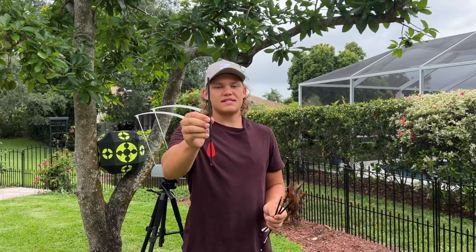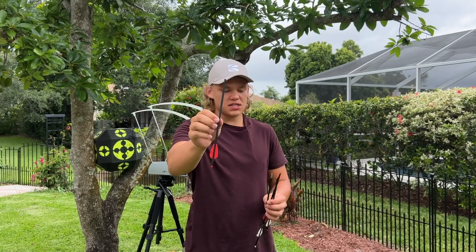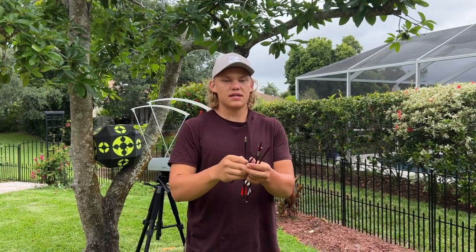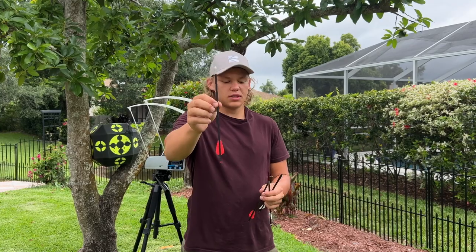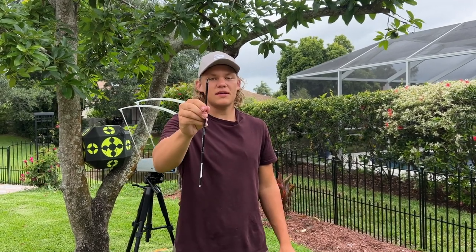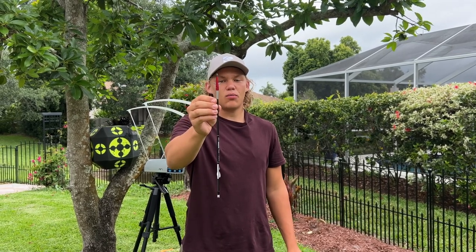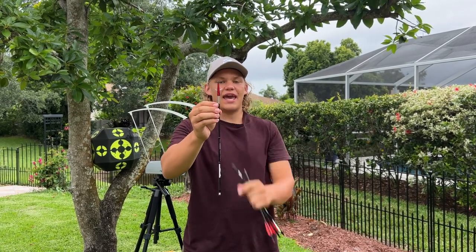The first one is going to be this factory bolt — the one we use to get the highest speeds possible. The next one is the practice bolt. The third one is going to be the sting bolt with the aluminum insert. And lastly we're going to be using my hunting bolt with a stainless steel insert and my broadhead.